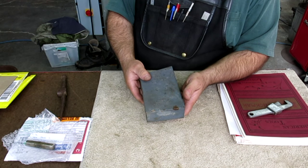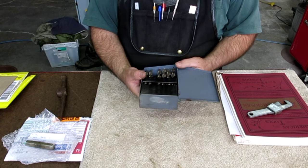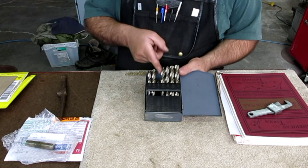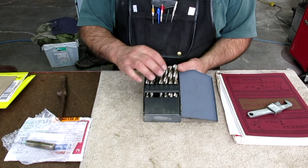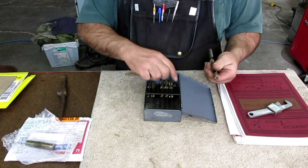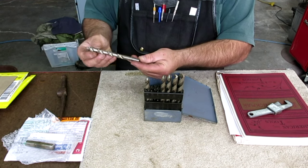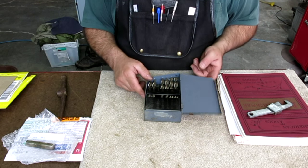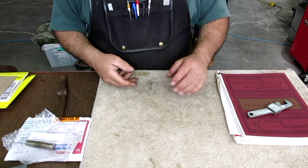From the same guy, another ten bucks got me this — it's a Hewitt index. It's missing a few drills, but you can buy those. All the drills that are here are Union Butterfield, which are a nice drill and they're in great shape. There's a little reduced-shank one in there — looks like somebody turned it down. I'll refill the missing ones. Ten bucks for that too — pretty good.